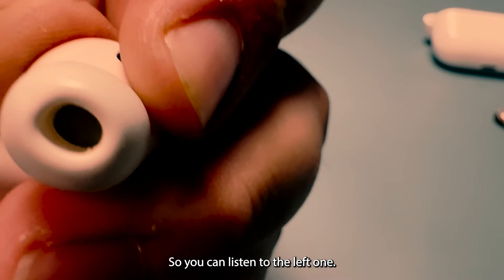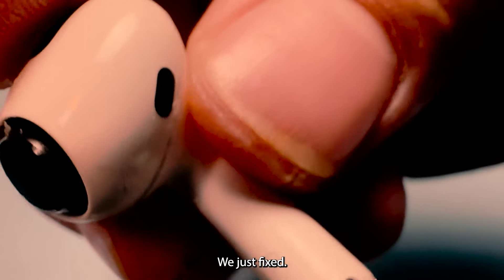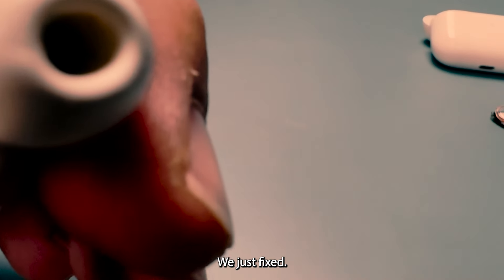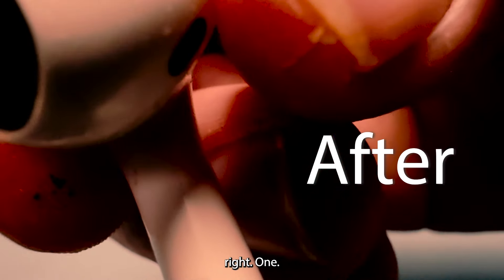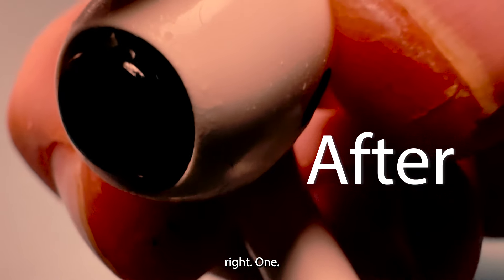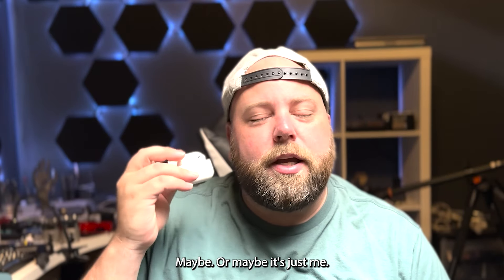You can listen to the left one that was good, and here's the right one that we just fixed. Left one — right one. Much better. Right one — much better. Got it all working again, sounding great. In fact, the right one now sounds maybe even better than the left one — or maybe it's just me.